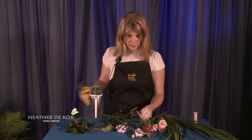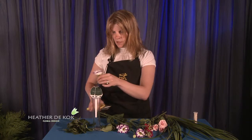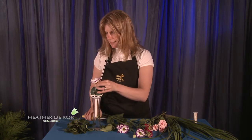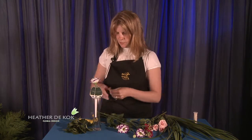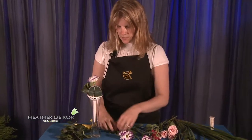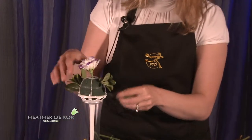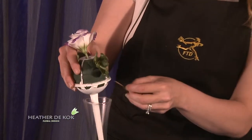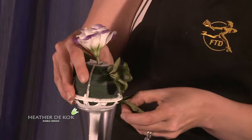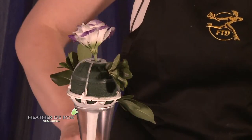Now we're going to start here. I'll put a little bit of Lysianthus at the top — actually a little bit too tall because we're going to make it a very small one. And we're going to put a little bit of pittosporum in. This is the green pittosporum. I've got it all sort of pre-cut here. Just randomly throw it in there. There are some holes on the bottom of this.